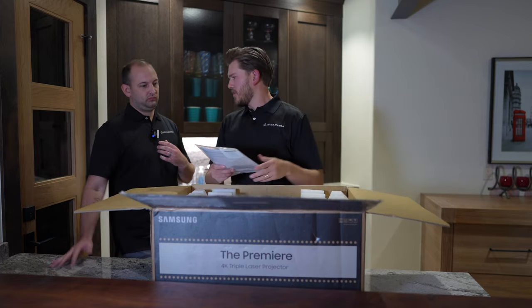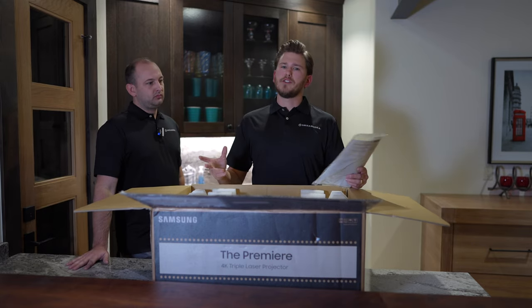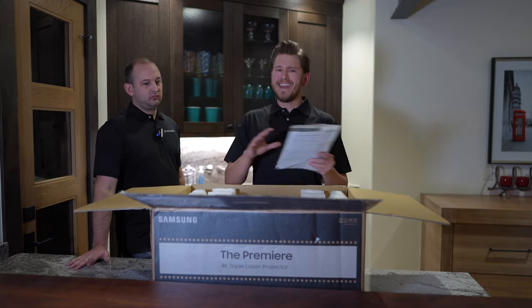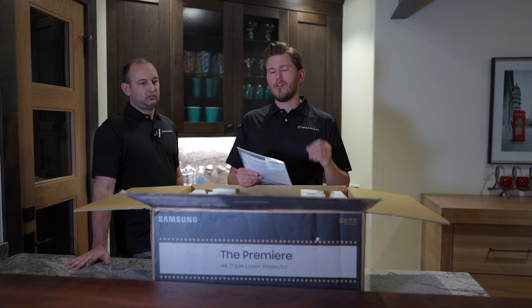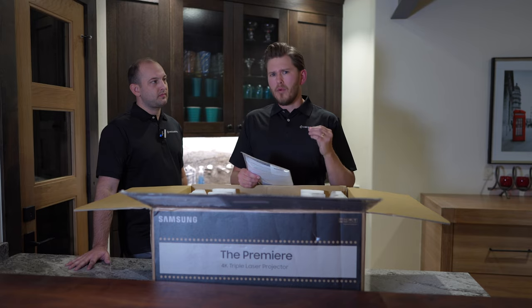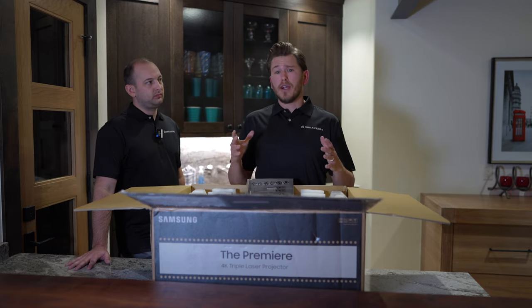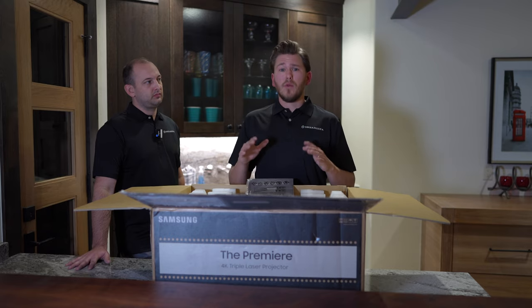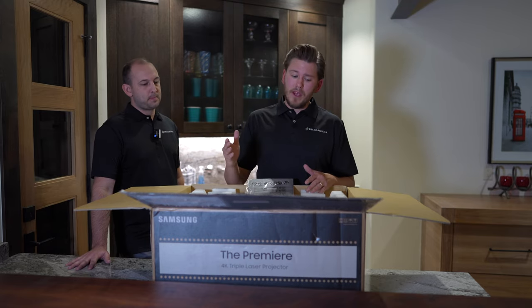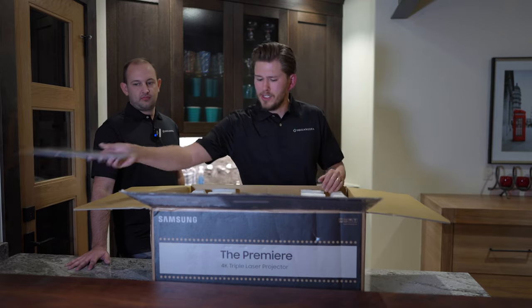As we open up this product, you're gonna see a user's manual as well as warranty information. Whenever you are purchasing anything, it is very important that you're buying from an authorized reseller. Dream Media prides ourselves on being an authorized reseller of all the brands that we offer to you guys. So you're gonna get that full manufacturer's warranty, as well as that guaranteed lowest price and the nationwide free shipping.